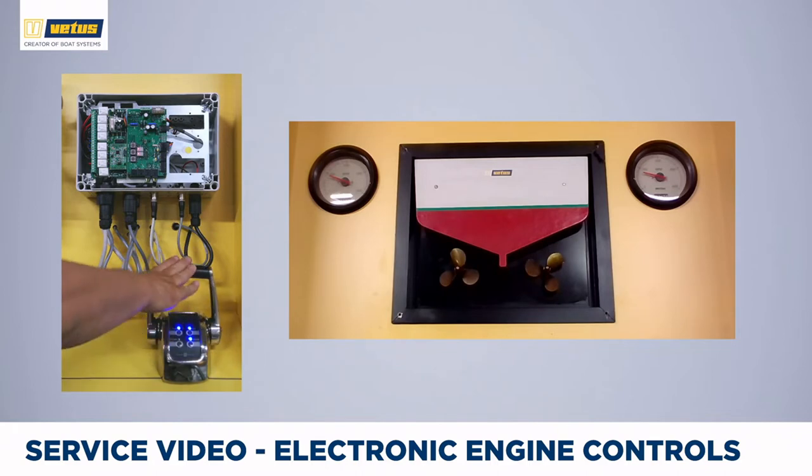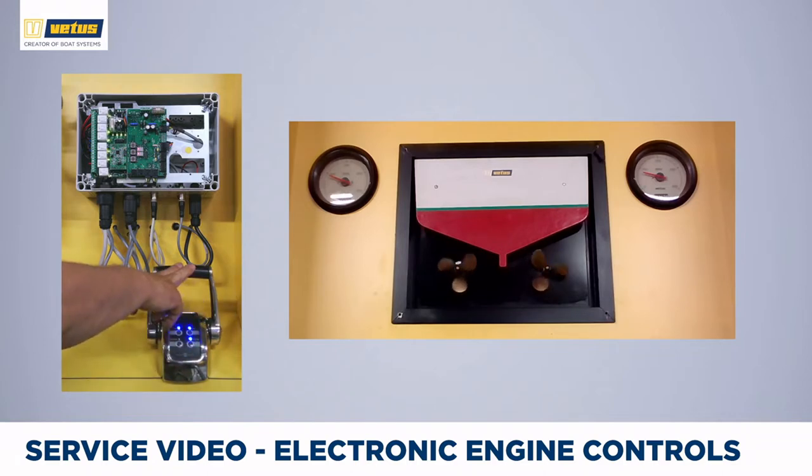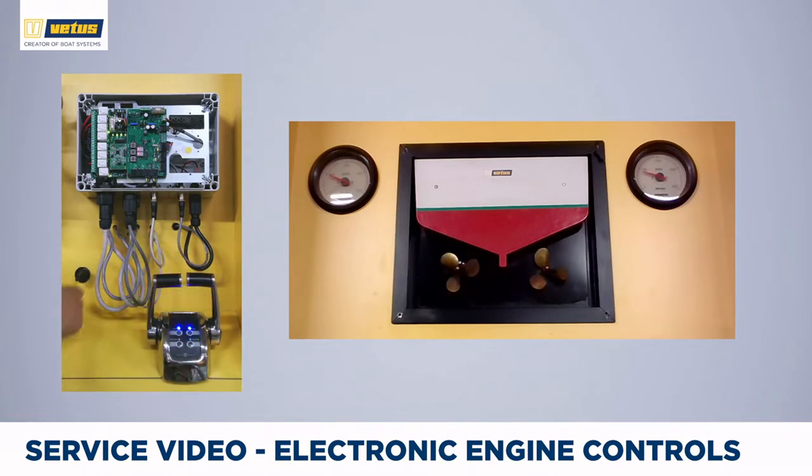When you return to the marina, you want to enter the trolling valve mode. To do so, press the command button for one and a half seconds. You are now in trolling valve mode, giving you very precise control over your propeller speed. Once you have docked the boat, switch off the system and you have enjoyed a day out on the water.